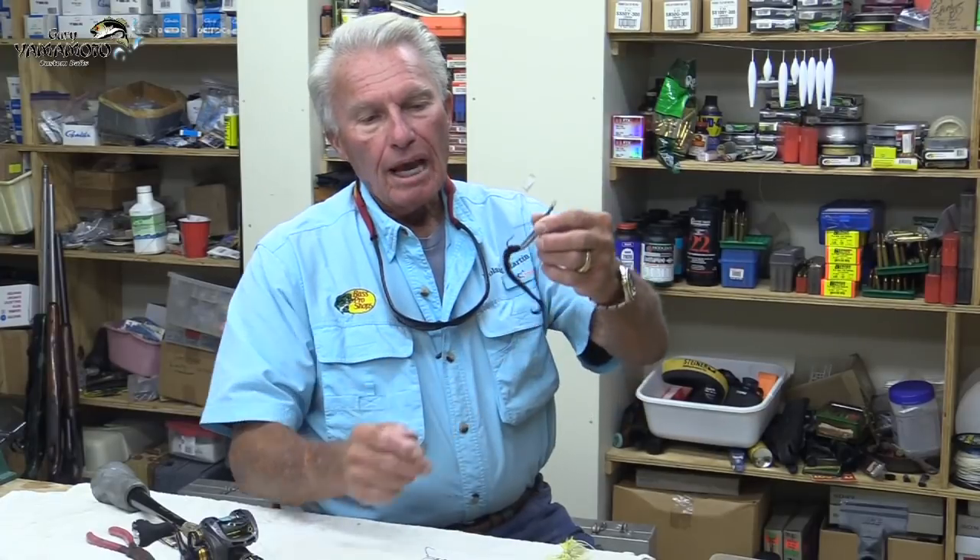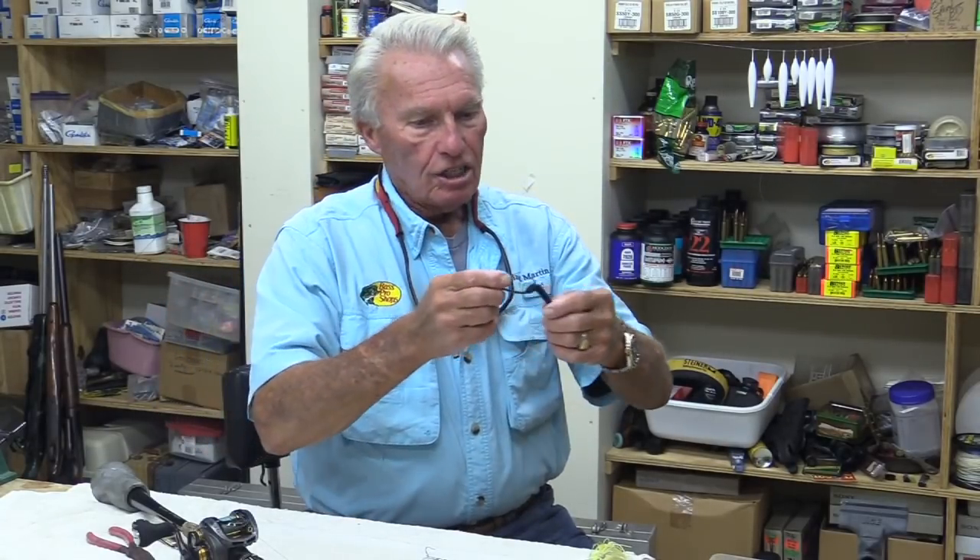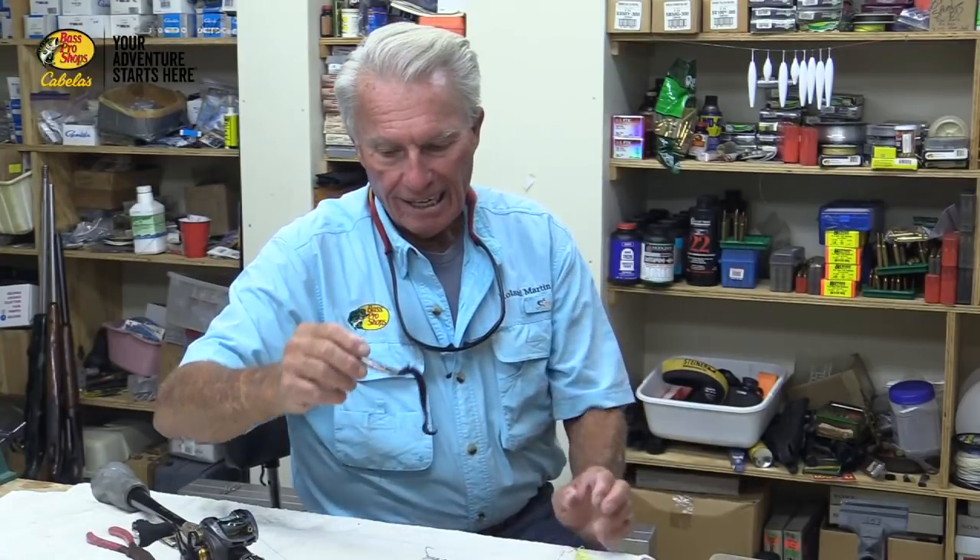Let's take another lure — this black spoon. It's something hardly anybody ever uses. It's got a worm on the back. You talking about deadly? The biggest string of fish I ever caught in my entire life — three bass over 10 pounds — was at Santee Cooper in 1968 on a black Johnson spoon with a black five-inch worm on the back. You run it the same way, but instead of fluttering, this spoon comes through the lilies and grass and snakes through there. You catch fewer bass than on the gold spoon, but you catch bigger bass on that black one snaking through heavy grass and lily pads.